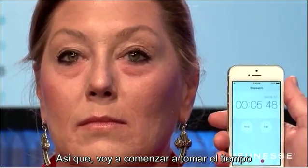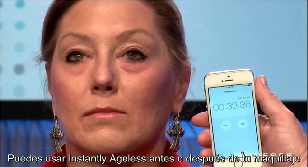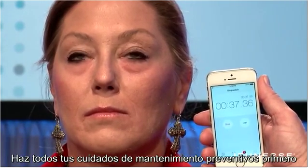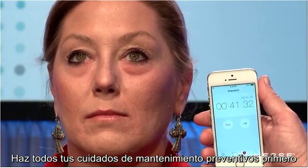So you want to allow it to do this. I'm going to start a timer. You can use Instantly Ages before or after your makeup. First of all, you want to do all your preventative maintenance and all the good stuff first.